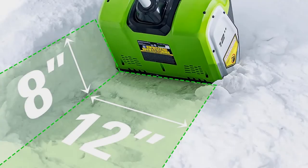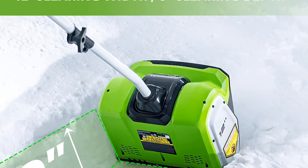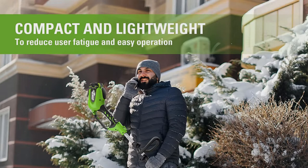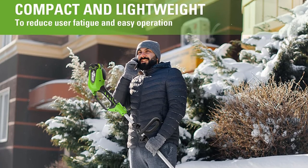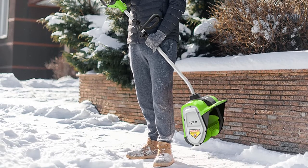You also get an auxiliary handle that adjusts to cater to different heights, making snow clearance more comfortable. Unlike battery-powered snow blowers, cordless snow shovels typically come with a battery and charger included, which is better for your wallet as it means no added expense — although a second battery is recommended as a spare.